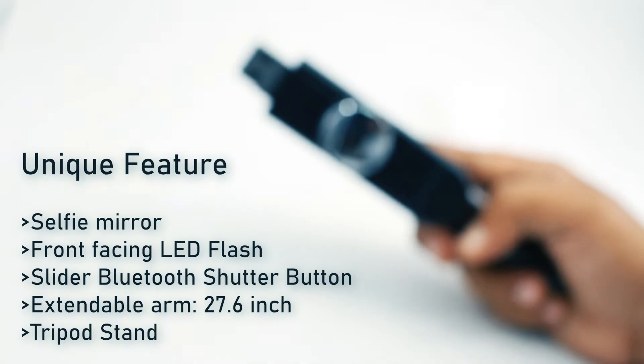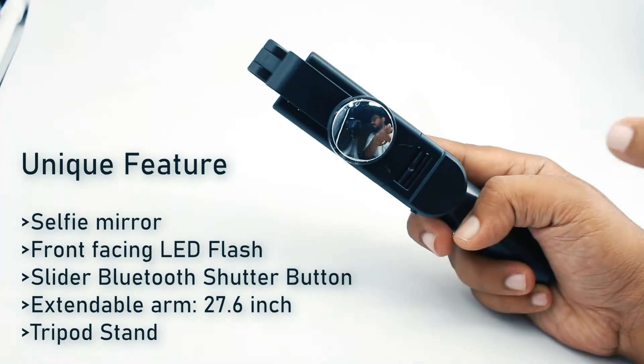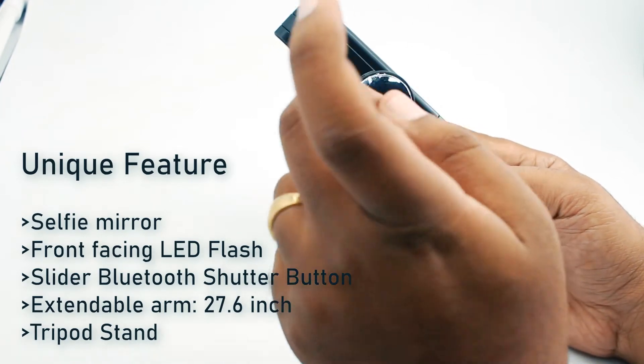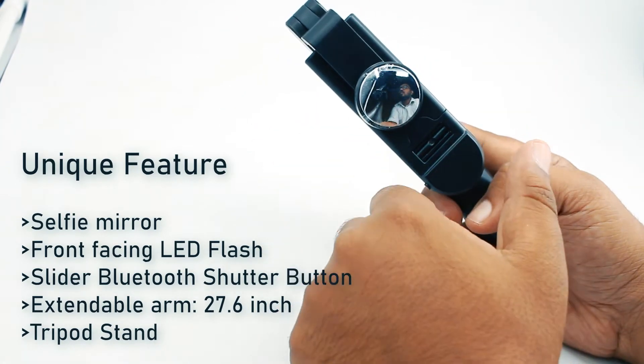The selfie stick, as you can notice, has a mirror on the front-facing side, on the back of the selfie stick. This mirror is used for capturing images through your back camera while at the same time acting as a selfie stick.